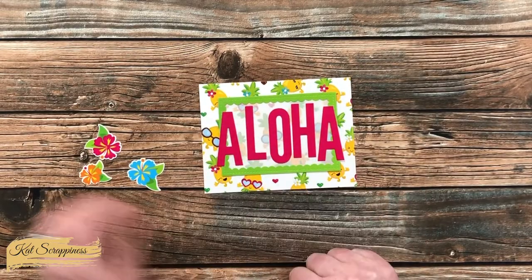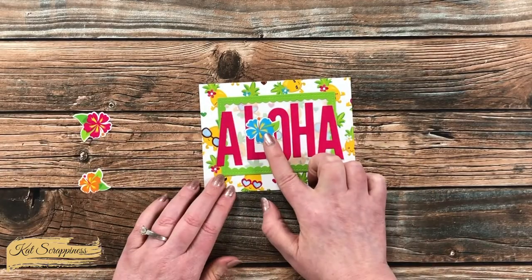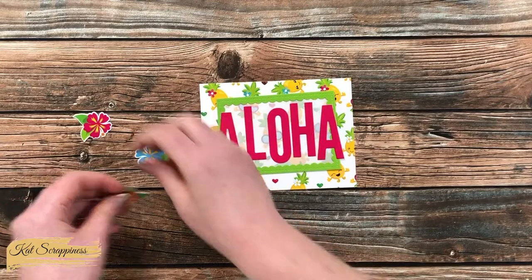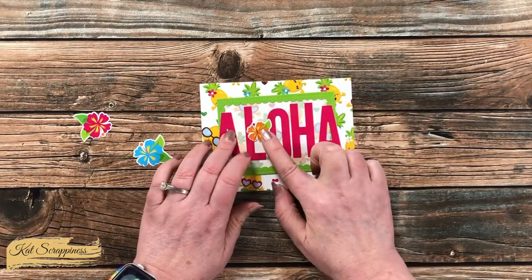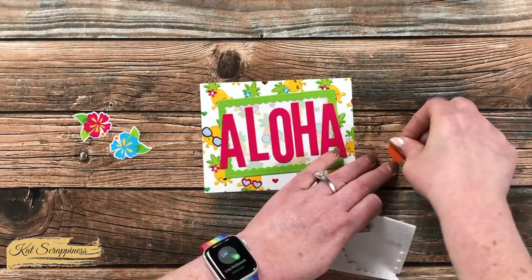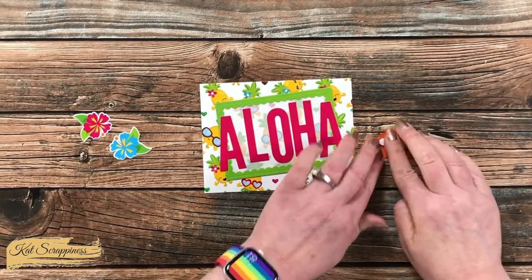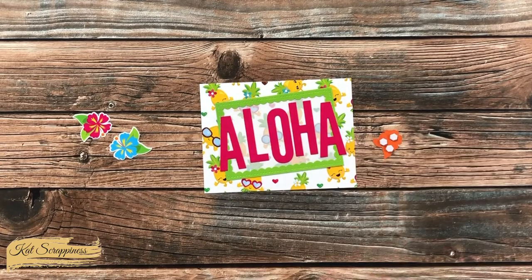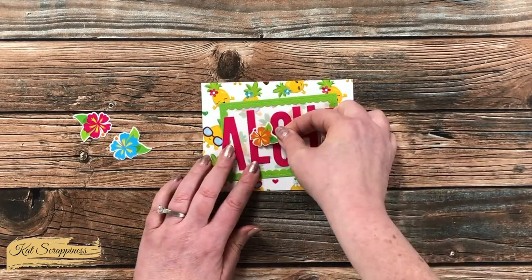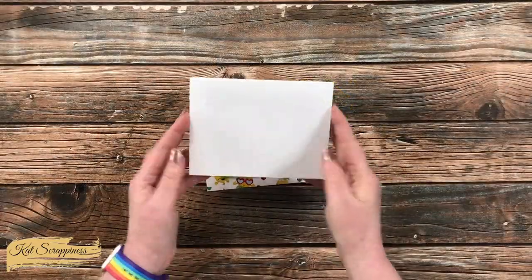I thought one of the flowers would make a nice embellishment for the front and it kind of hides the fact that there's a little extra room between the L and the O. I ended up going with the smallest flower, thinking the other two were just a little bit too large. To add some dimension, I added some foam dots to the back and popped that up in place.